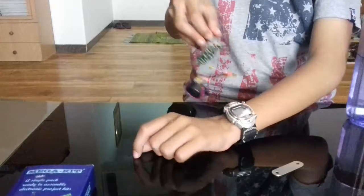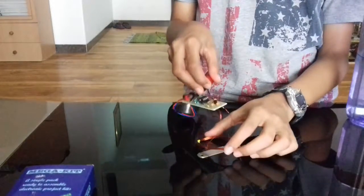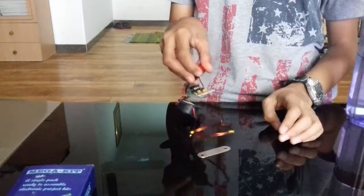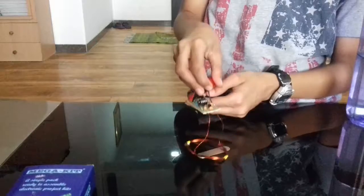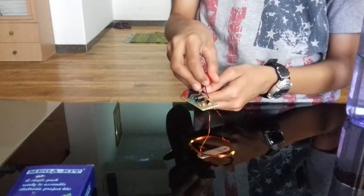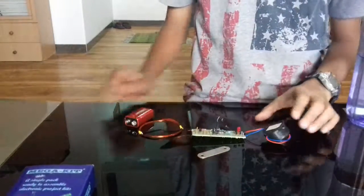It even detects my watch and other metal objects. I think it detects metal from about one inch away. So this was the metal detector.